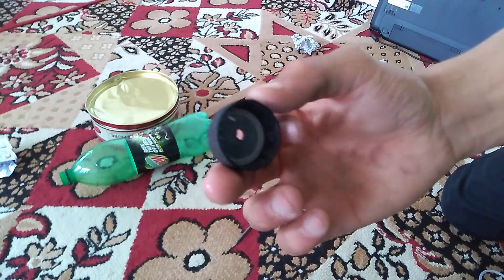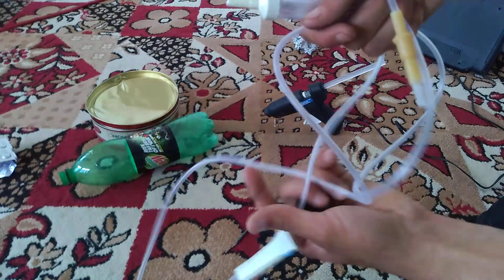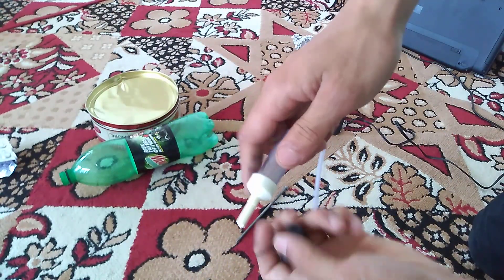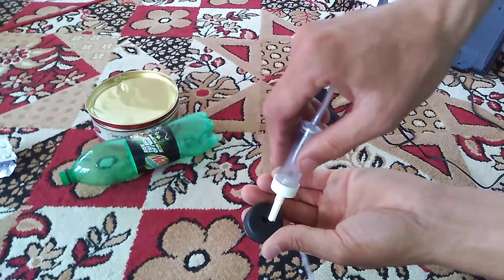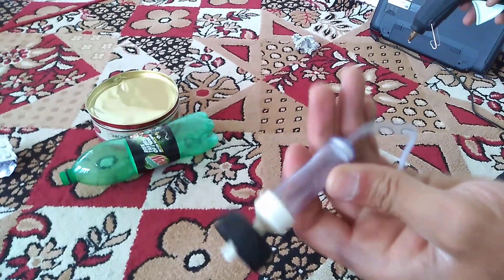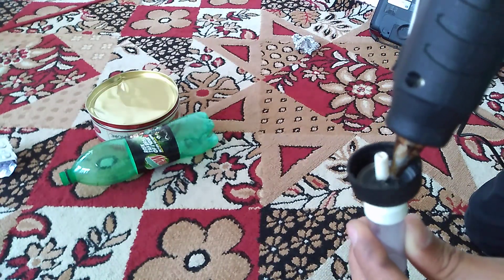We have made a hole here. Now we are going to use a drip set — this is a pipe from a drip set, and this is its controller. This is going to help us very much. We are piercing this pipe through the hole and applying hot glue on it so that no air gets leaked.